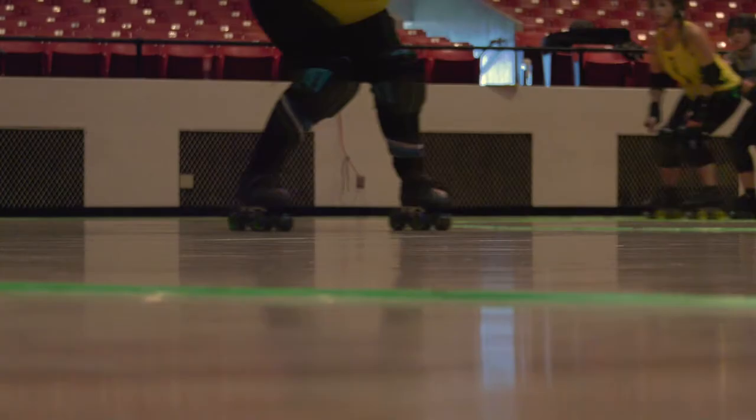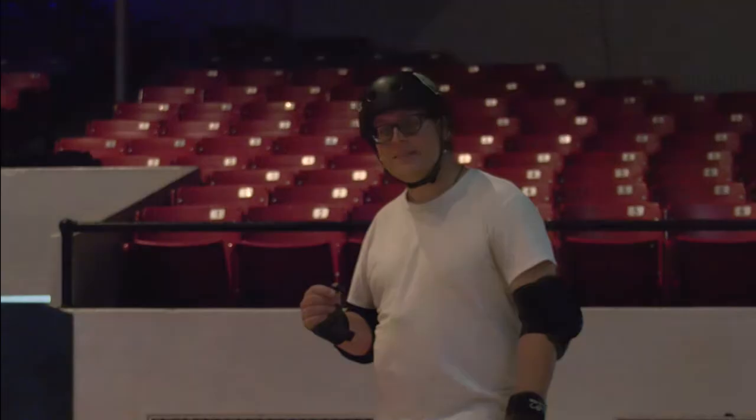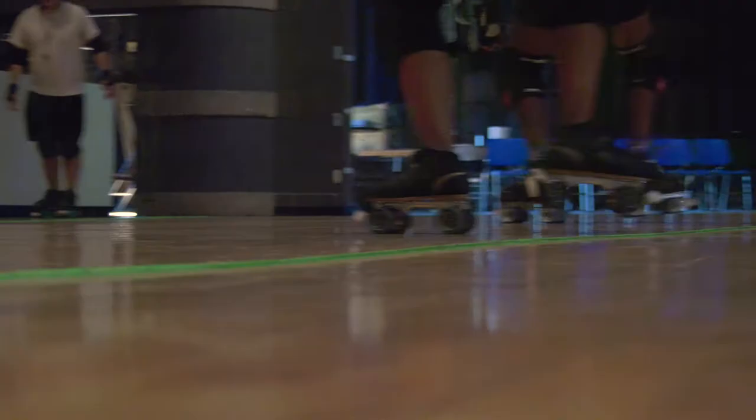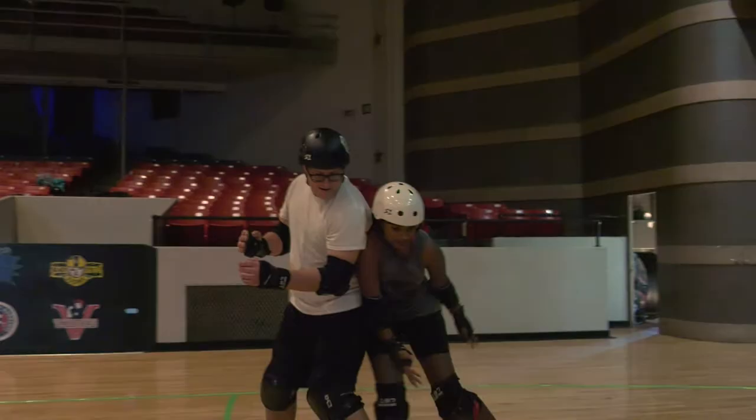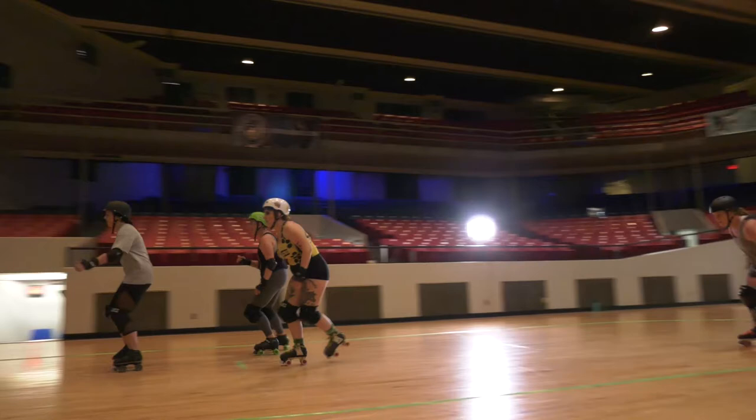This is a phenomenal sport, but it's also very difficult. I like to think of it as football on wheels. It may not be the perfect analogy, but it is. You're running into people, you're blocking people, and you happen to be moving several miles an hour.